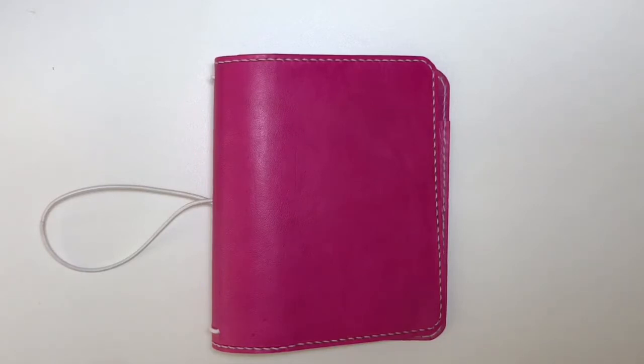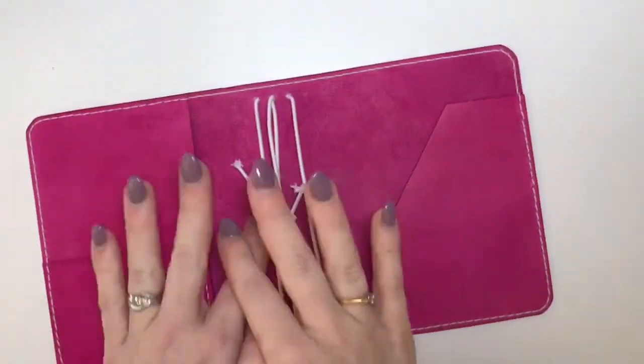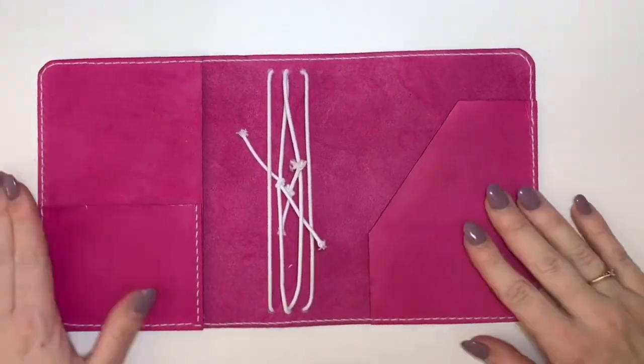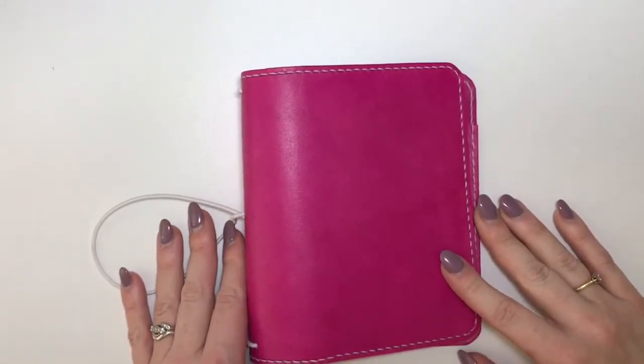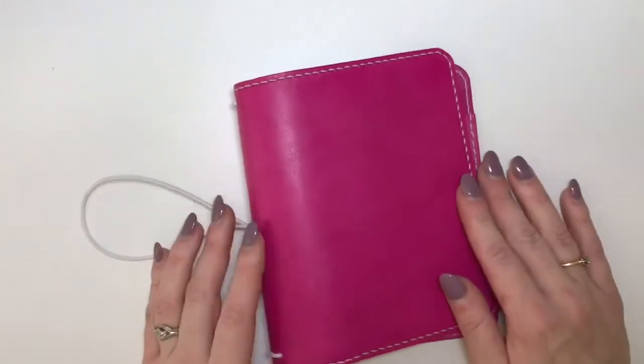It's a bit of a beast because I like to stuff my traveller's notebooks to the max, to the gills. I asked Bev if she would make it an extreme width, which she has done — this is 12 inches open. This is the traveller's notebook and it's the most gorgeous colour; I would say it's fuchsia. It's absolutely gorgeous.